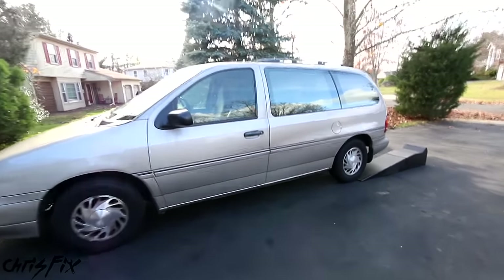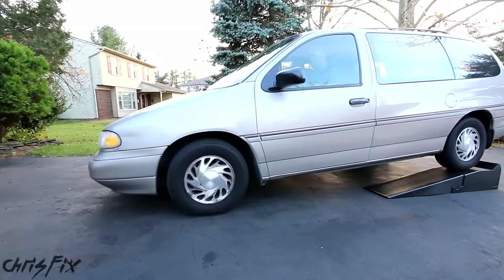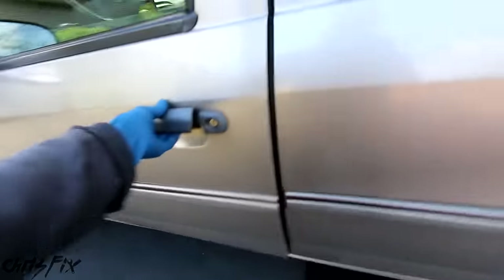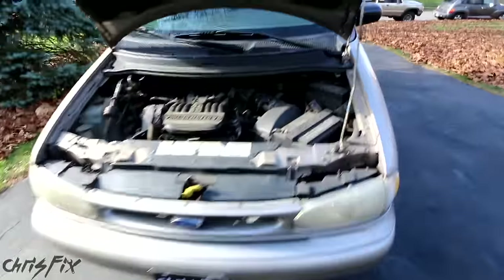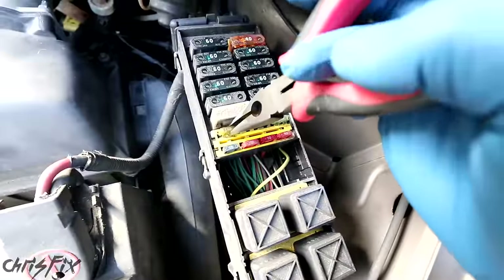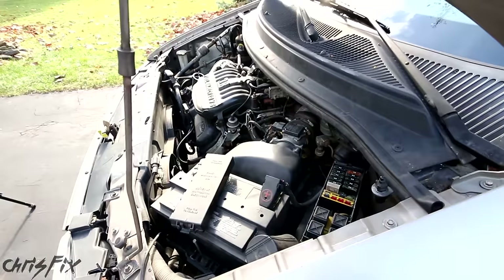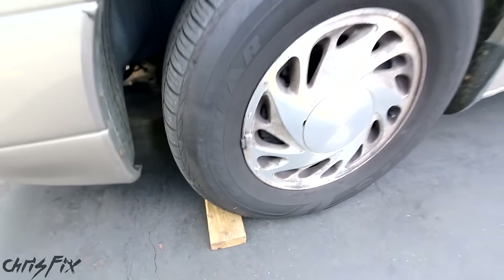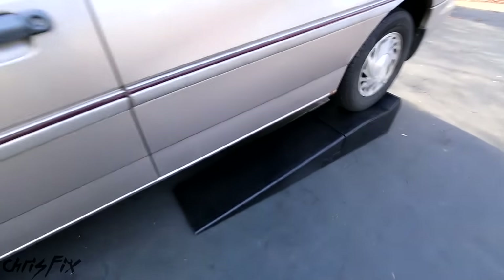The fuel filter on this van is located right in front of the rear driver's side tire. To get under there, I'm going to use some ramps. Now that she's up with the engine running, we're going to pop the hood and go over to the fuse box and remove the fuse for the fuel pump, so the engine will stall out just like that. And just to be safe, always block off your tires so if the car does try to roll, it'll stop.